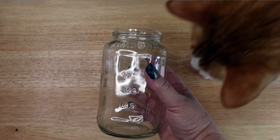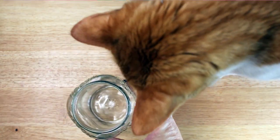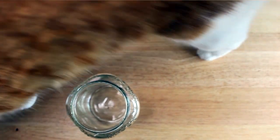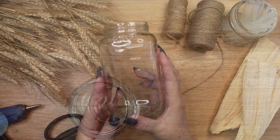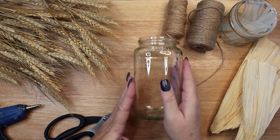If you are recycling a jar, the first step is to wash it and remove the label. And if you have a furry helper, make sure they have a chance to inspect the jar and approve it for you. That second part is completely optional of course. Now that I have an approved jar, let's get started.